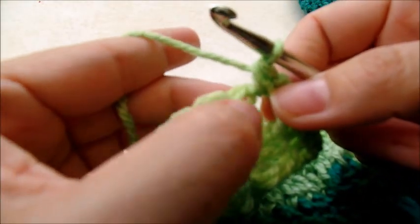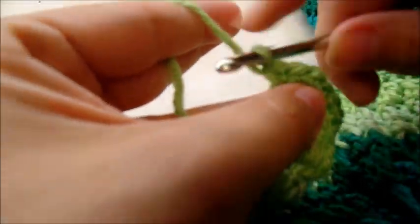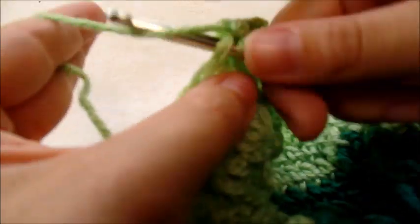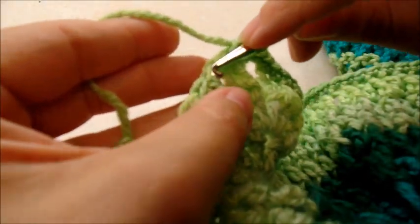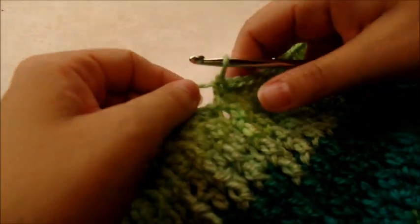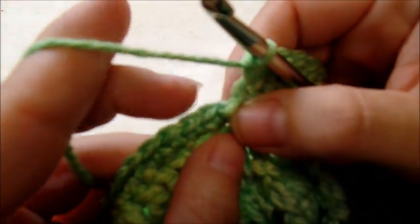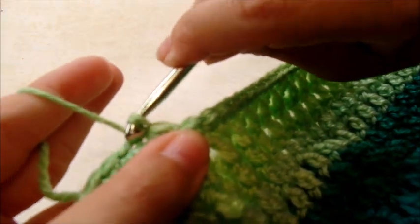After the three single crochets in the corner, start again with the very first stitch right there — you don't want to miss it. Put one single crochet in every stitch around again until you get to the next corner, then put three single crochets in that corner spot. Continue around with one single crochet in every stitch until you get back to the starting point, then slip stitch into that first single crochet and tie off.